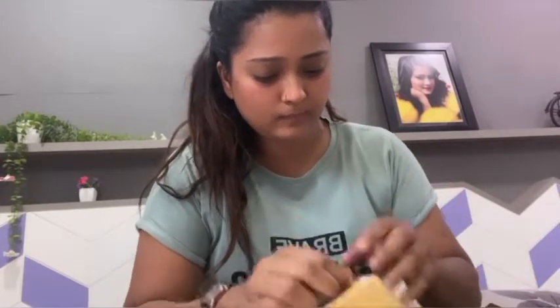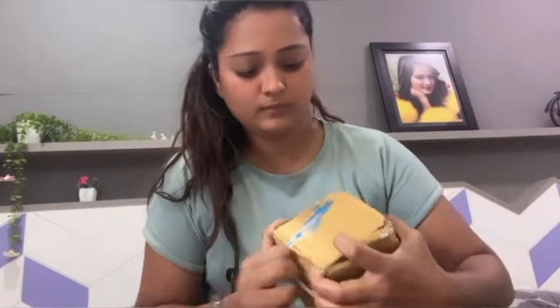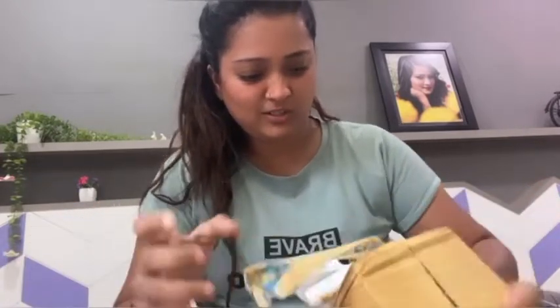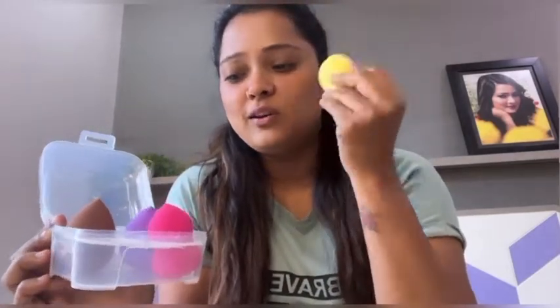Let's see — it should be good. I'll tell you how much it is. Wow! I really like this box. And this is a cute little sponge, and this sponge is very soft. It doesn't look like skin. Not bad — it's very good.